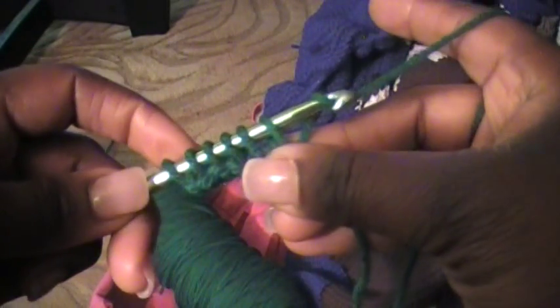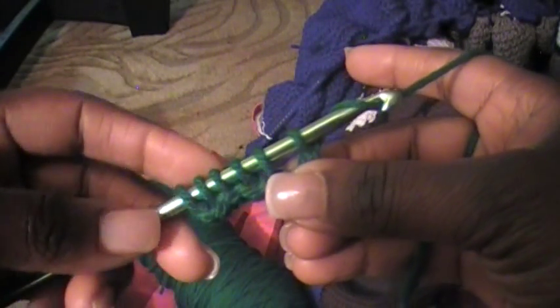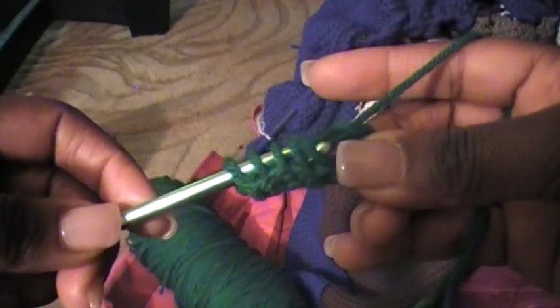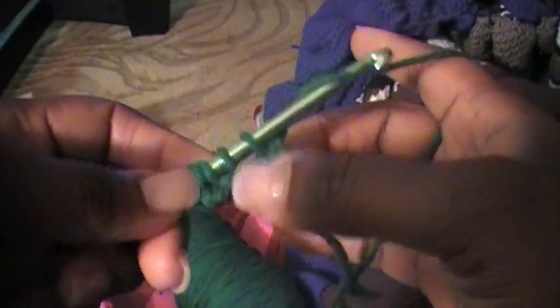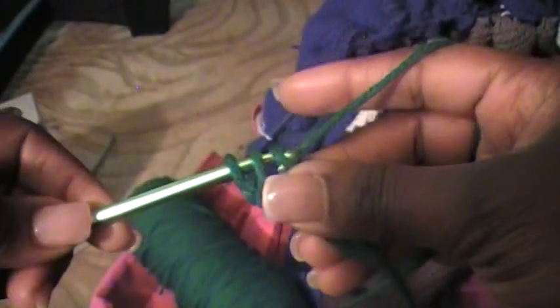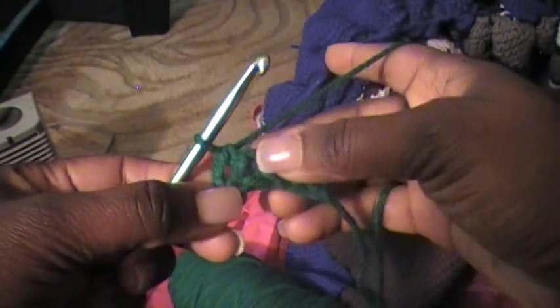And you're going to work those stitches off. First, you're just going to pull a loop through one stitch. And then now you have that loop and then the rest of the stitches on your hook. So now you're going to pull two loops off at one time. Work the rest of them off — that's the third, that's four, five, and your total of six, because we started off with those six chains. And that's your first row.